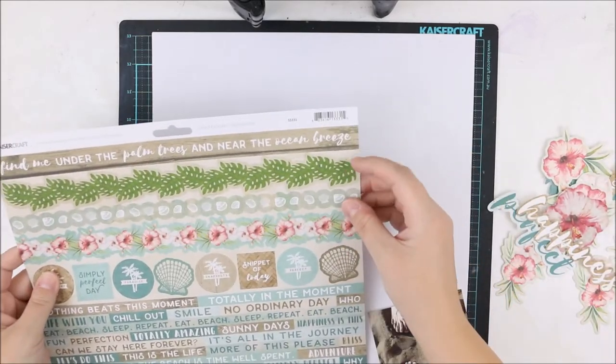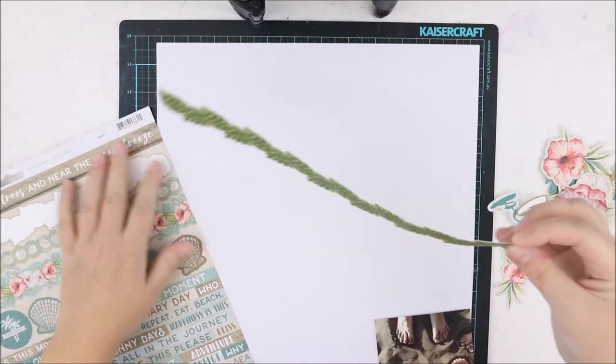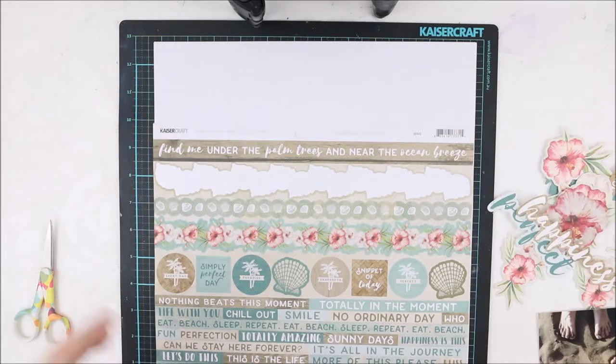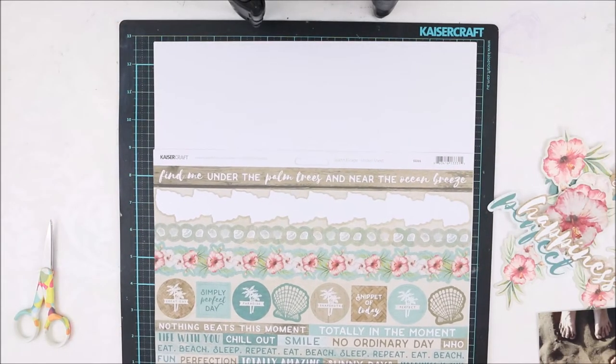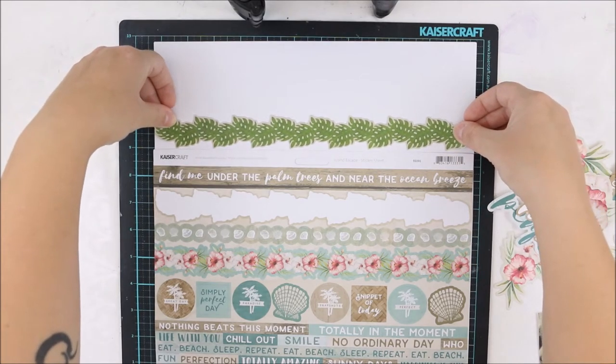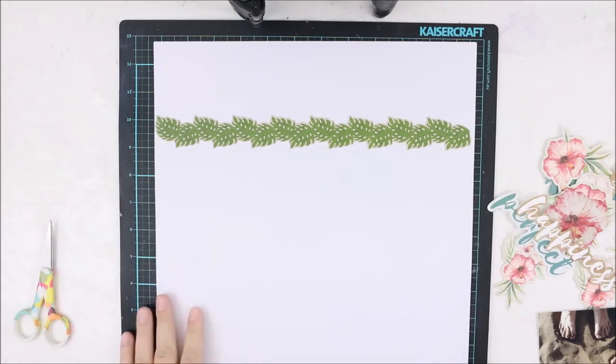My idea is to set the title partly on top of the picture, because there's kind of a spot for it. And that's why I'm adding the picture to the upper right corner.